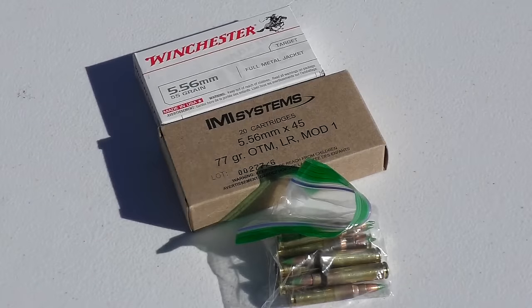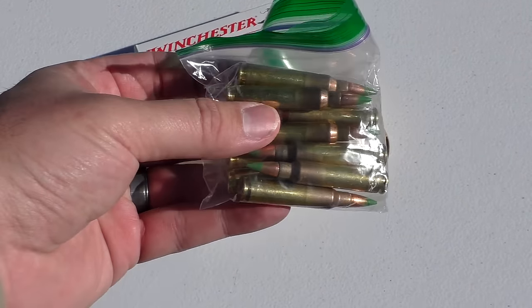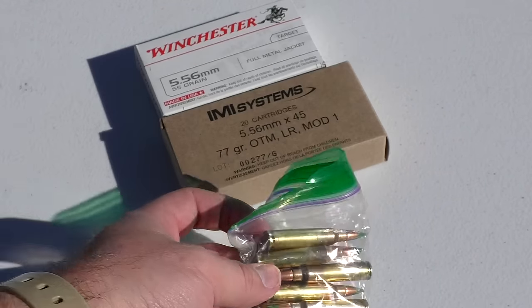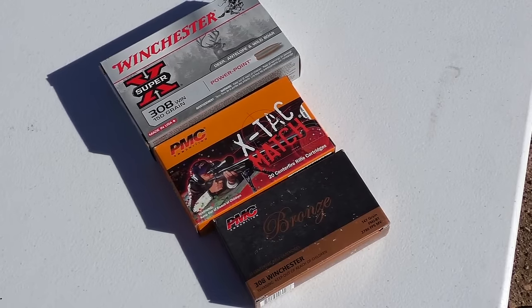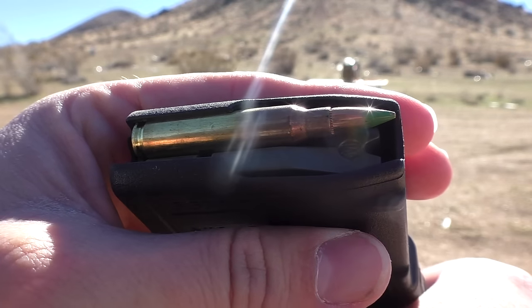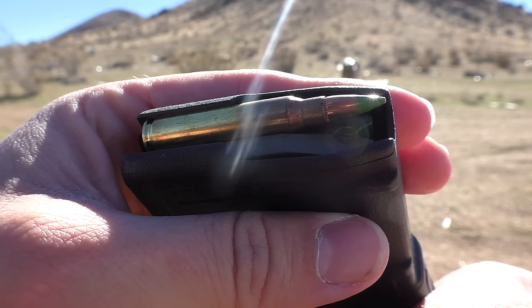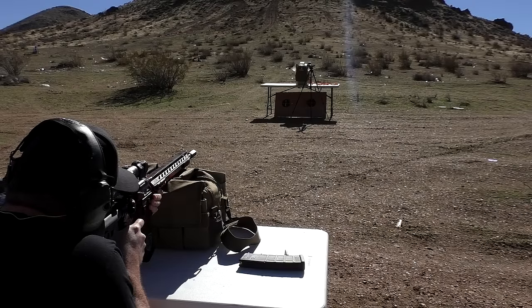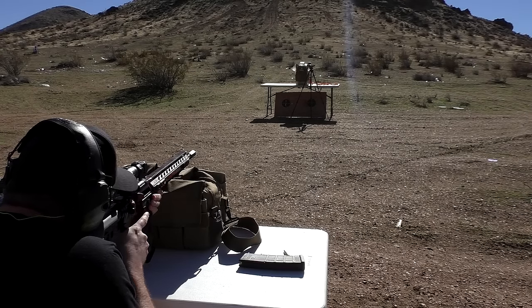We have several different types of 5.56 to choose from: Green Tip — the one everybody wanted to see stopped in the previous video — 77 grain open tip match, and regular 5.56. For .308 we have soft point, the X-TAC which is our 168 grain open tip match, and standard ball ammo. But we're going to start with the Green Tip since that's the one everybody wanted to see stopped. That shot will be top left, and then we'll take a look at the results.